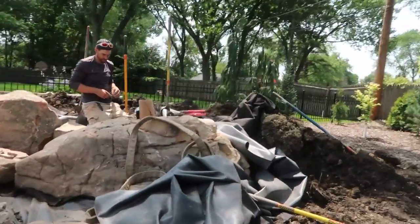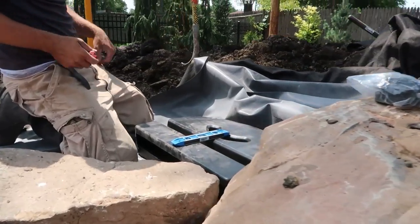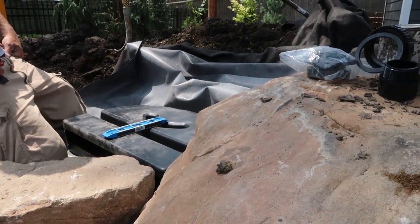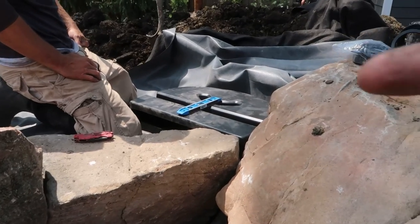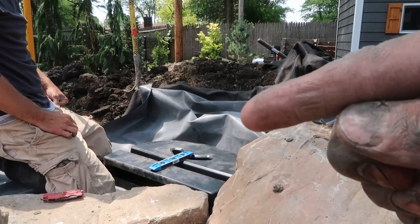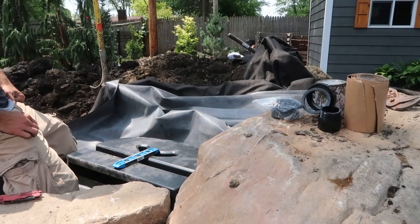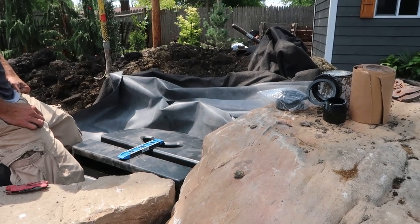We also have Dan up here, now that the waterfall is built, attaching the spillway that's going to start off the waterfall. You can see the diffuser sitting back behind the frame rock inside the liner. Right now he has the spillway dry-set to where it needs to be. Then he's going to mark out where the outline of the bulkhead fitting on the back of the spillway needs to be on that liner, so he has a good idea on where to cut the hole to fit the bulkhead fitting through the liner.